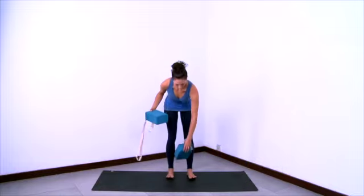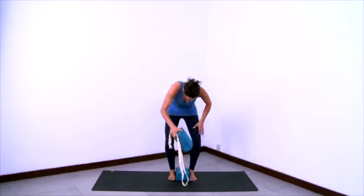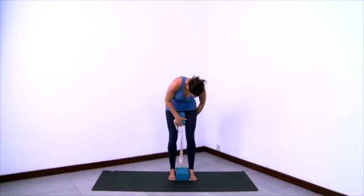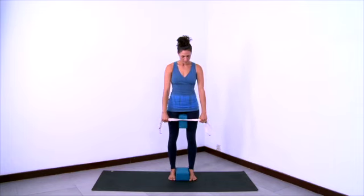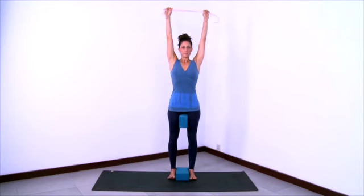Now we'll do a variation of Urdhva Hastasana with two blocks and a strap. Place one block between your feet and one block between your upper inner thighs, then hold onto the strap with your hands at shoulder's distance apart and lift the strap up and overhead.